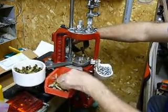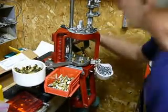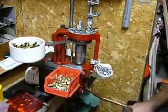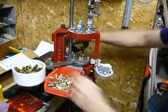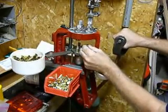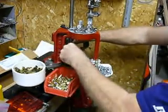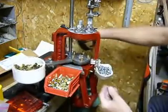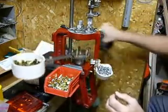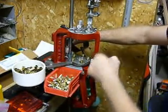This is going to go to the final crimp stage and kick it out in the hopper. After you once get it primed, you can just keep going. Every time you pull that handle, you've got a loaded shell.